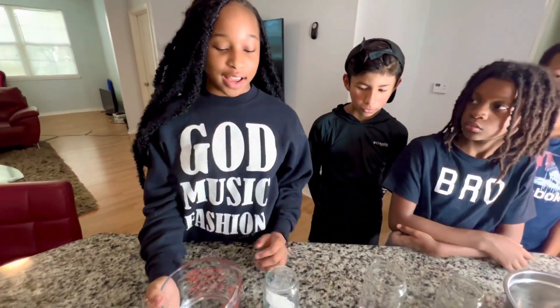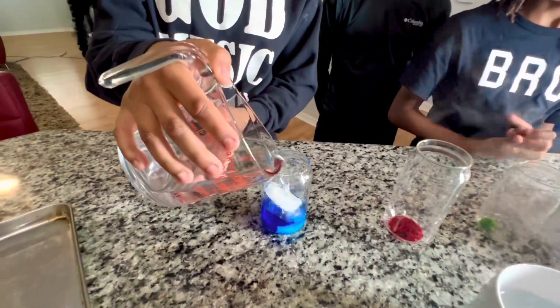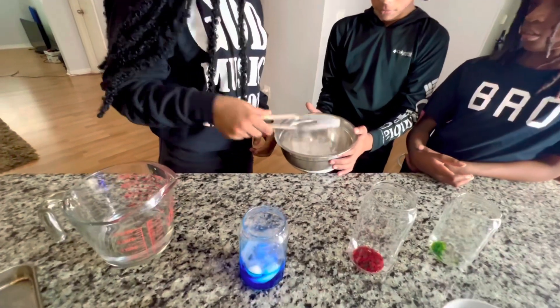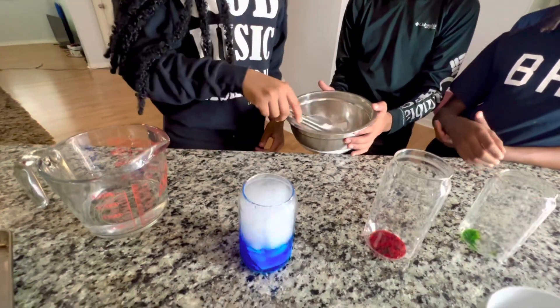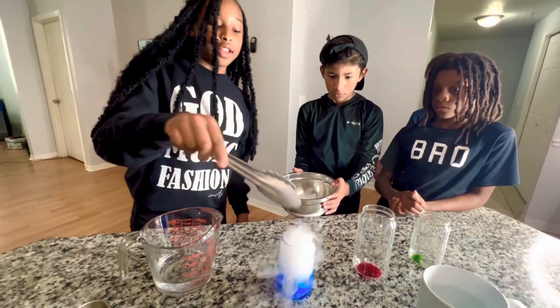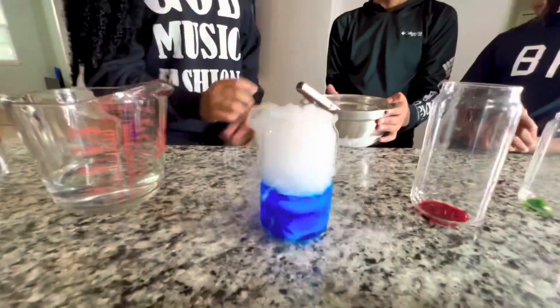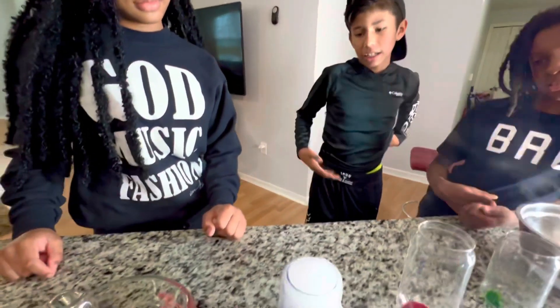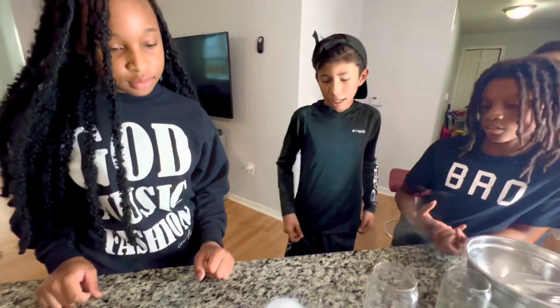Now this is the lukewarm water. So guys, you can see how the dry ice reacts with the cold — it's kind of a little bit of a reaction. We're gonna see about the other ones.